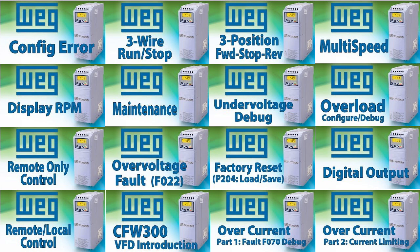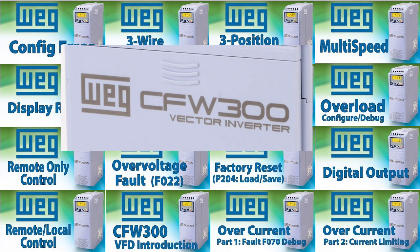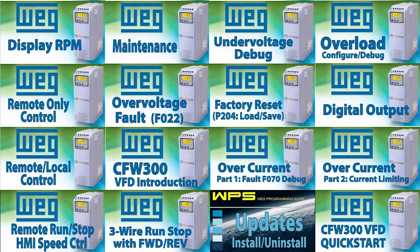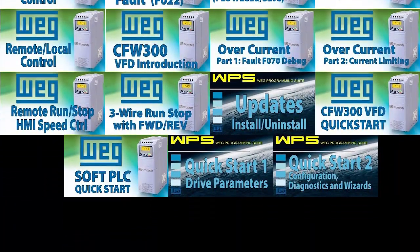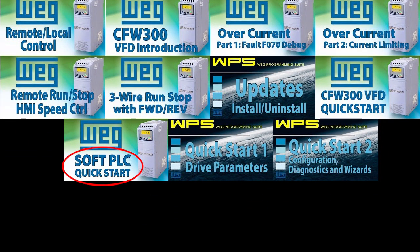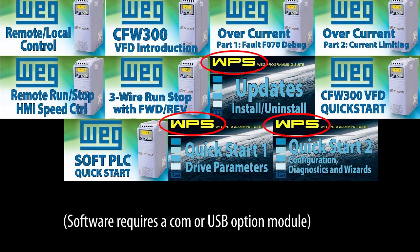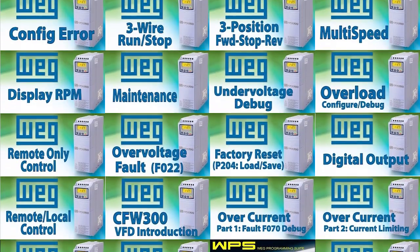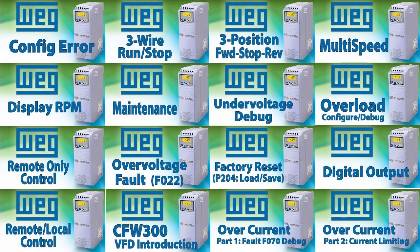The good news is, because they are functionally similar, all of the tutorial videos on those features that use the CFW 300 drive as an example apply to the CFW 100. The CFW 100 even has the same built-in PLC as the CFW 300 and uses the same free configuration software, so you can use these video tutorials on the CFW 100 too. For all practical purposes, they are functionally identical.